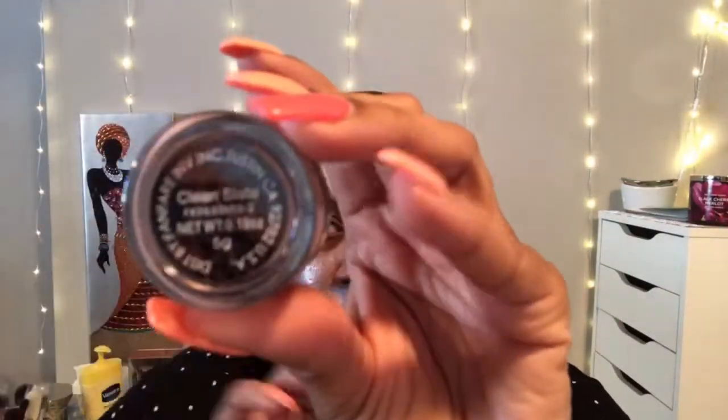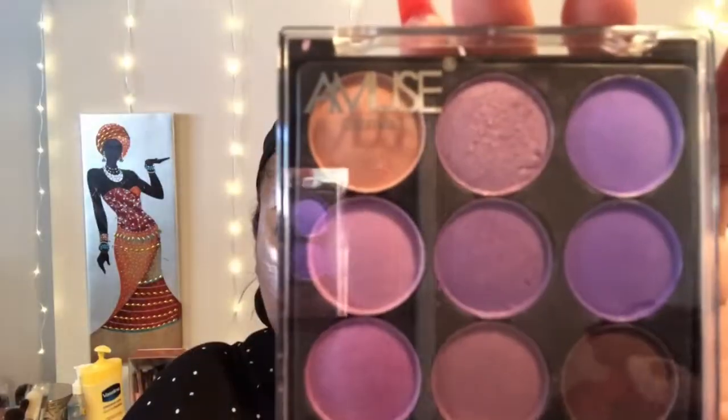Starting off with my Wander Beauty brightening mask that was in this month's BoxyCharm box. Next, going in with the AOA eye primer — this primer is really good, it's nude and it works great to help the eyeshadow stick. Here I'm using the palette from Shop Miss A, and wow, look at the color payoff — that's one dollar for all those shadows. Look how pigmented these shadows are — that was one swipe!